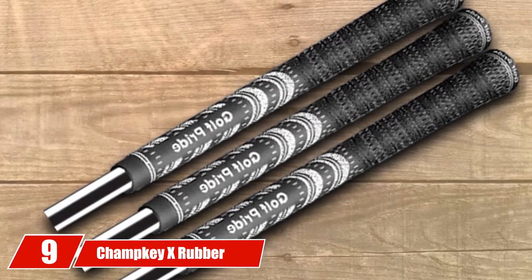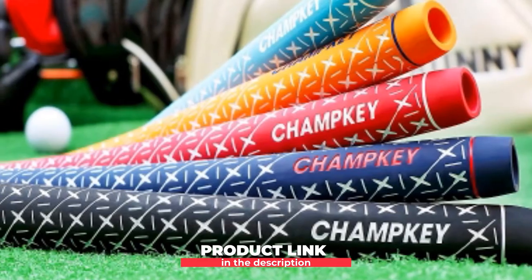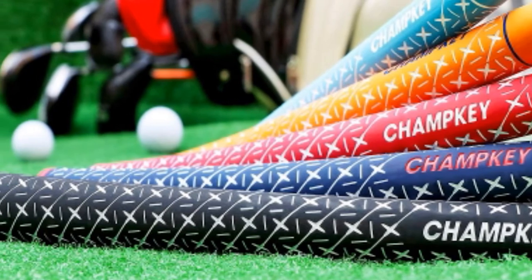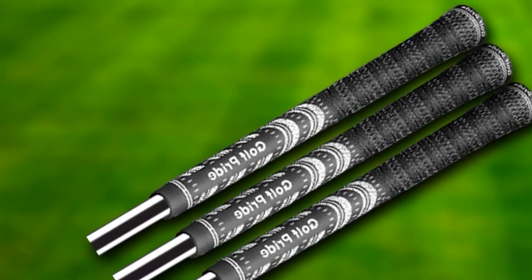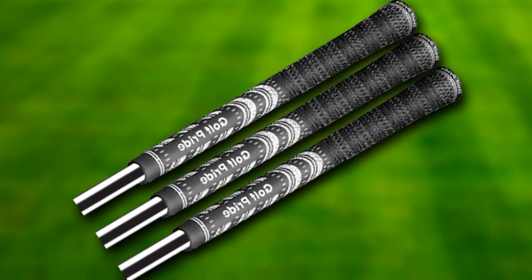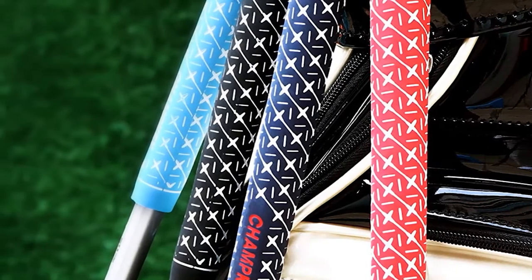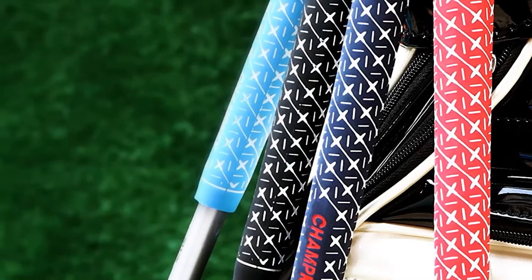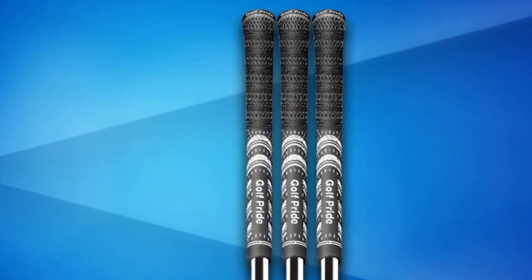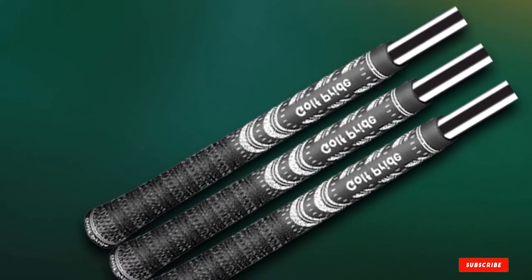Next at number nine, we have Champke X Rubber Golf Grips. There are many views on the Champke brand — for the looks of it, they copied their grip types from the larger brands, but it seems like they've earned their place on Amazon. This set of 13 Champke X Rubber grips contains not only grips, but also grip tape, solvent, hook blade, and a vise — it's really value for money. The X Rubber is made of nice and soft rubber, with Champke's X Surface pattern that's supposed to provide extra traction in all weather situations. It has a reduced taper profile and thicker lower section to reduce grip pressure. If you're looking for a well-performing, soft and tacky grip for a reasonable price, you should try out these Champkes. Reviews are very good for most of their grip types.